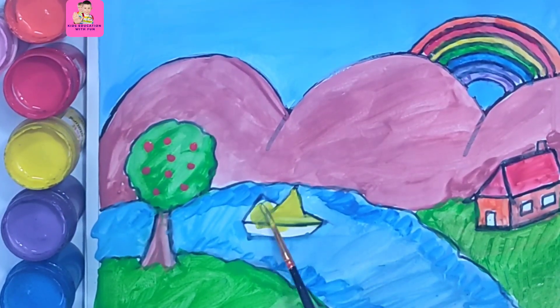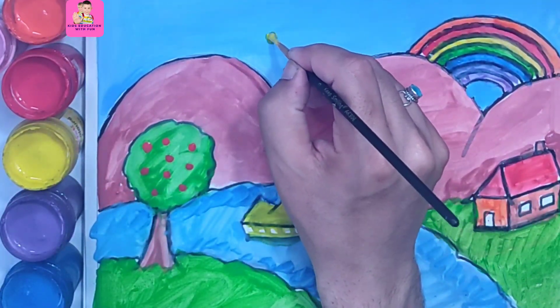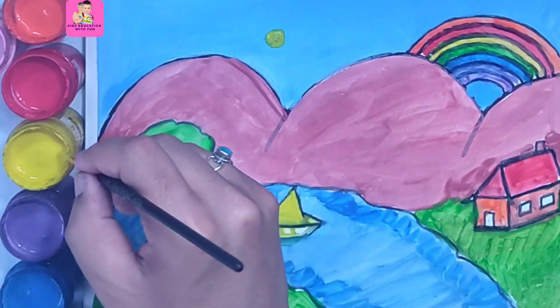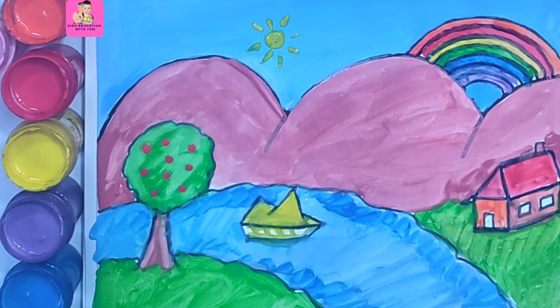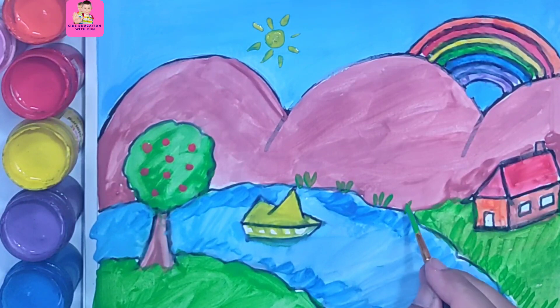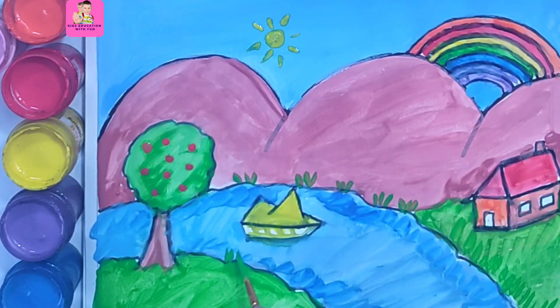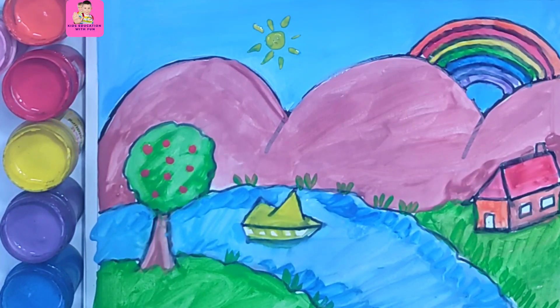Now the boat is also yellow in color. A sun — so a yellow color sun, and these are the rays coming out of the sun. Our drawing is mostly complete. We will draw some plants around the river — these are some herbaceous plants. Thanks for watching, and subscribe to our channel for more videos.